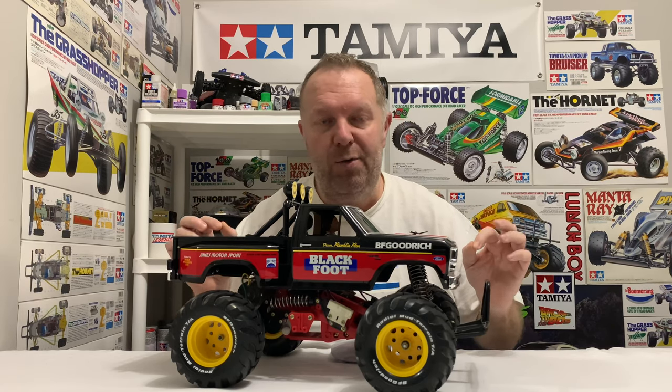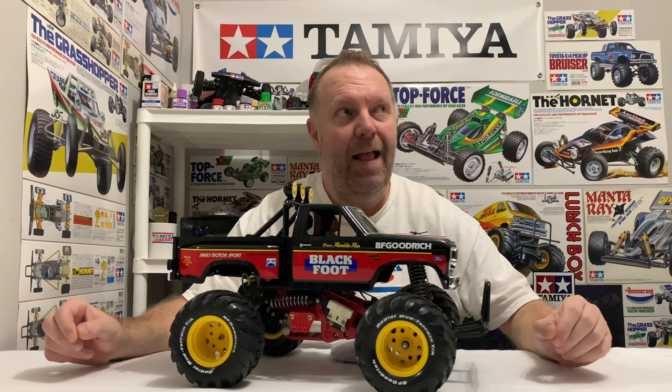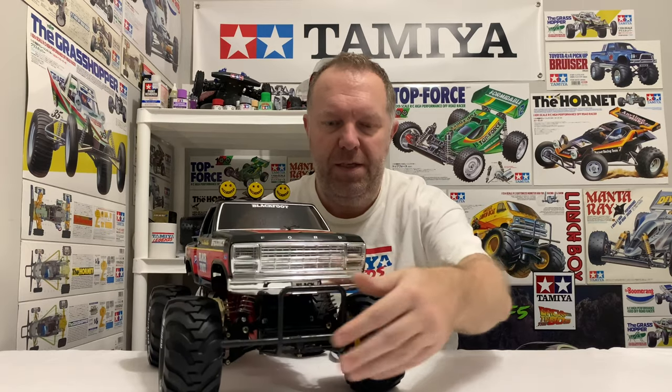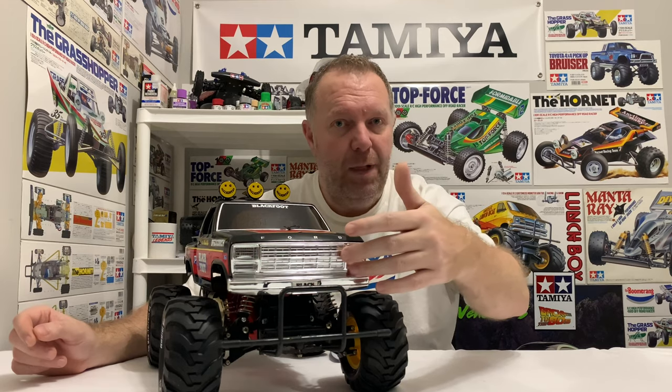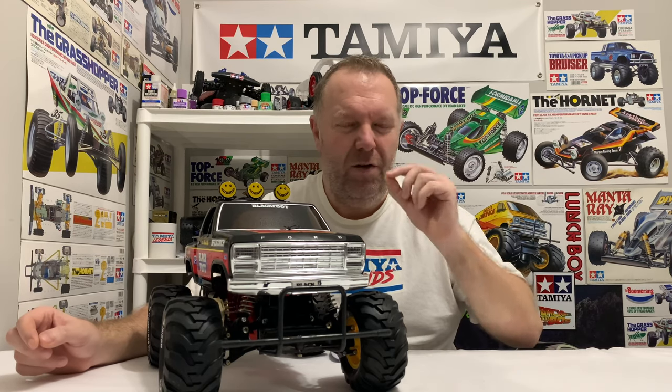It looks absolutely superb, but I didn't want to attempt the chrome grille by brush because there's two ways of doing this grille. There's the bodyset instructions — the original ones — where the whole centre part is black, no chrome coming through whatsoever. But on my group, people leave the chrome bars to separate with the black behind it, and it looks so much better. So there was no chance I could have masked that and done it with a brush.